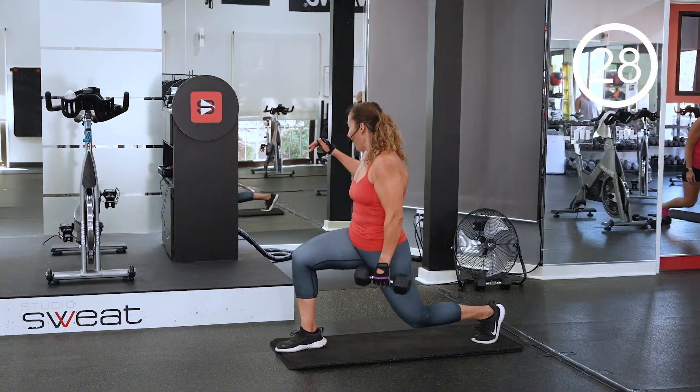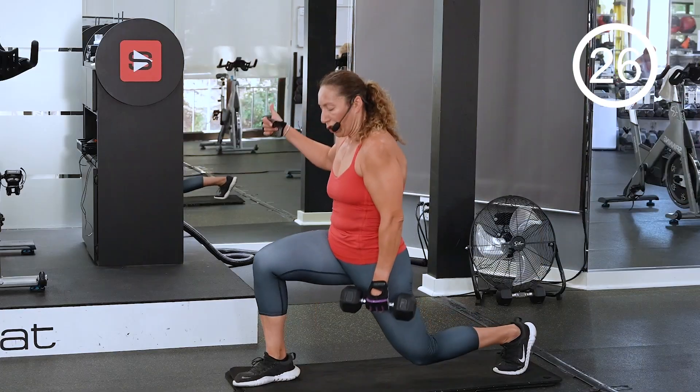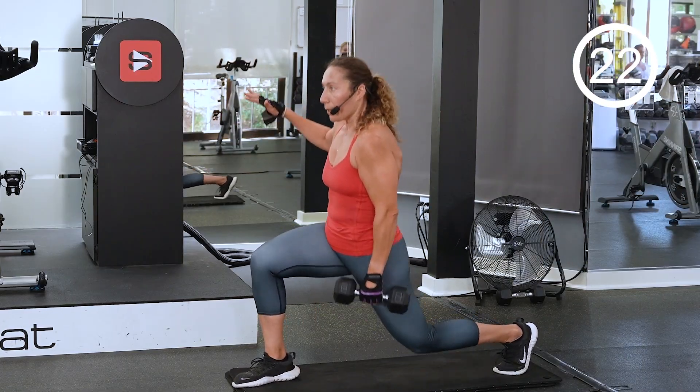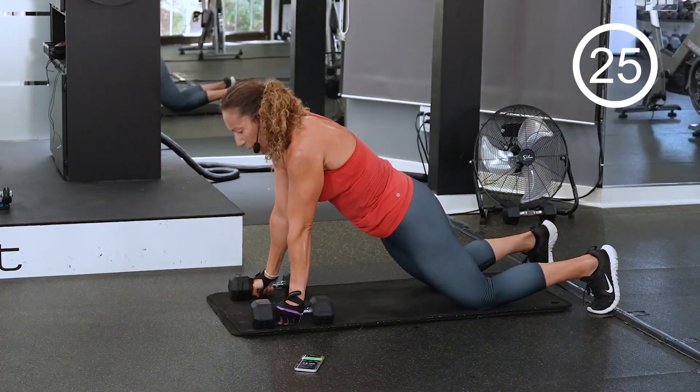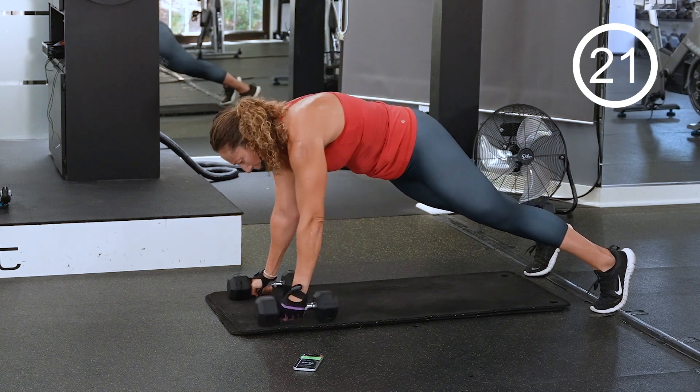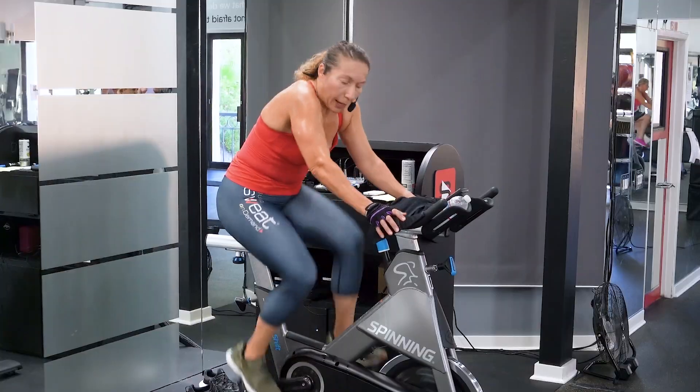Now let's see if you can maintain good form. 30 seconds low — how low can you go? Stay low. You can drop your knees down, do your push-up. One row, second row. Relax your upper body.